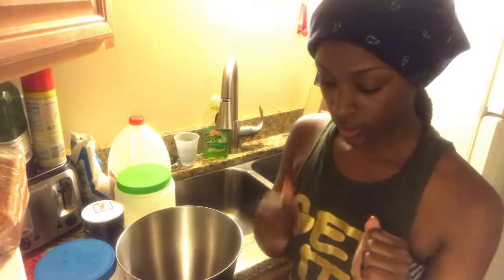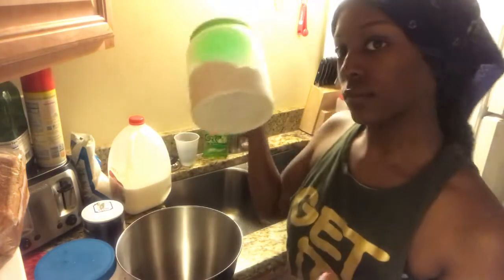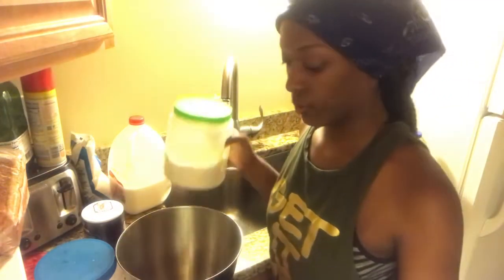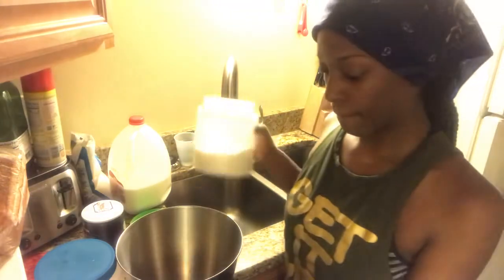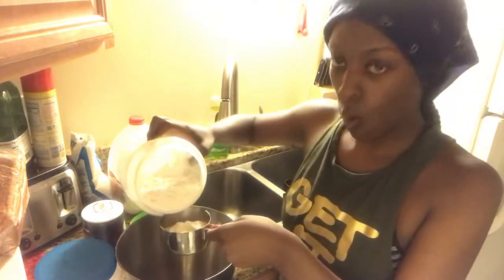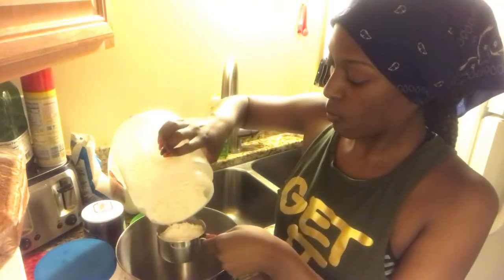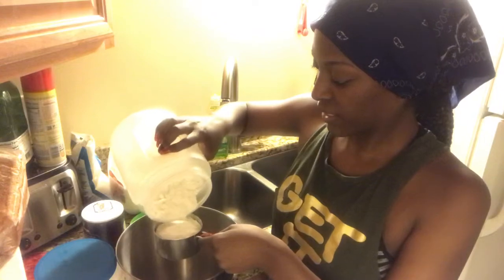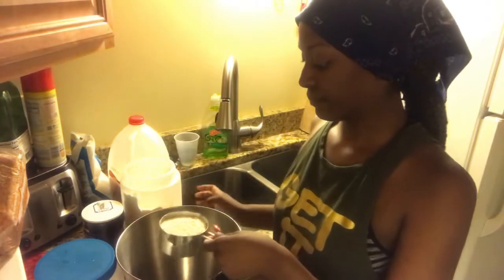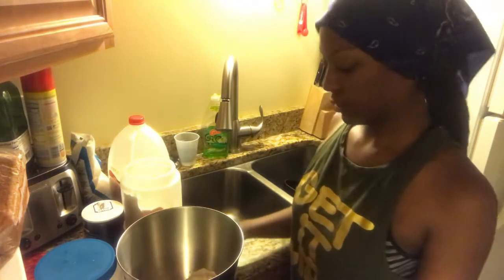So the first thing you're going to need is — actually a cup and a fourth of flour. I'm going to open this. Alright, so that's a cup and one-fourth of flour.